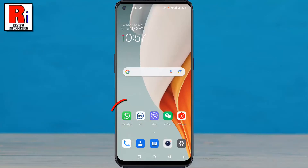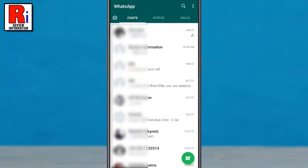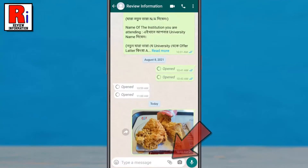To begin, open WhatsApp on your phone. Open the conversation in which you want to send the video. Then tap the attachment or the paper clip icon from the bottom.